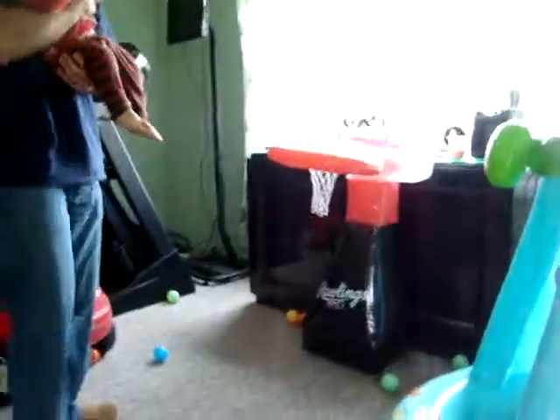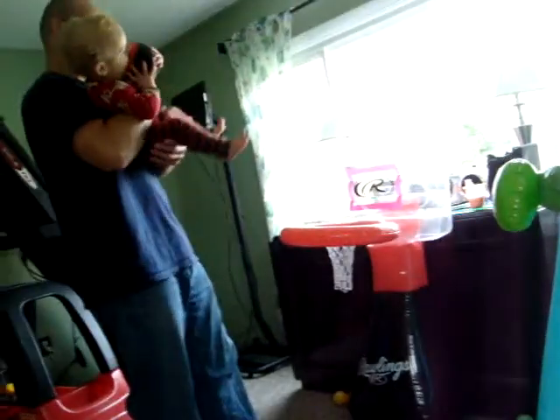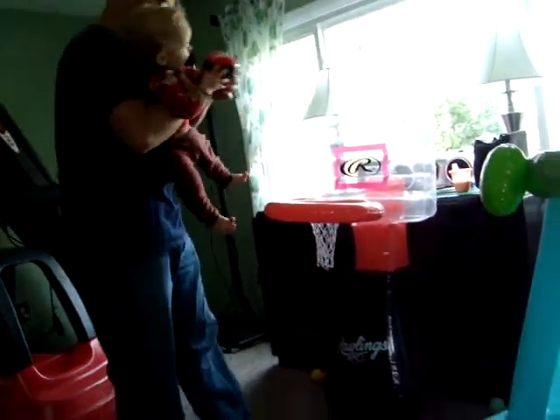Here we go. This is what Uncle Chris and Aunt Selina got you. Ready and dunk. I'm not cute. Ready and dunk.